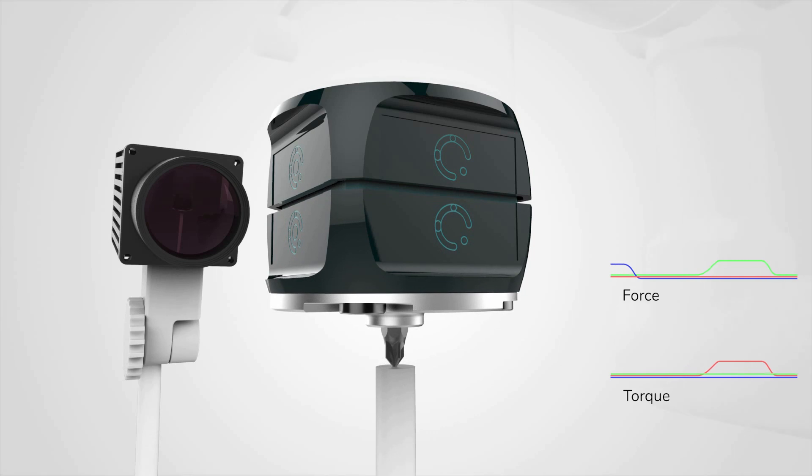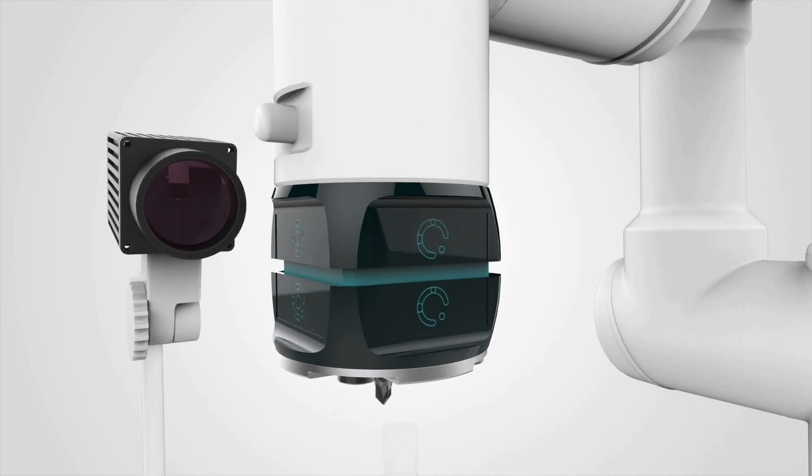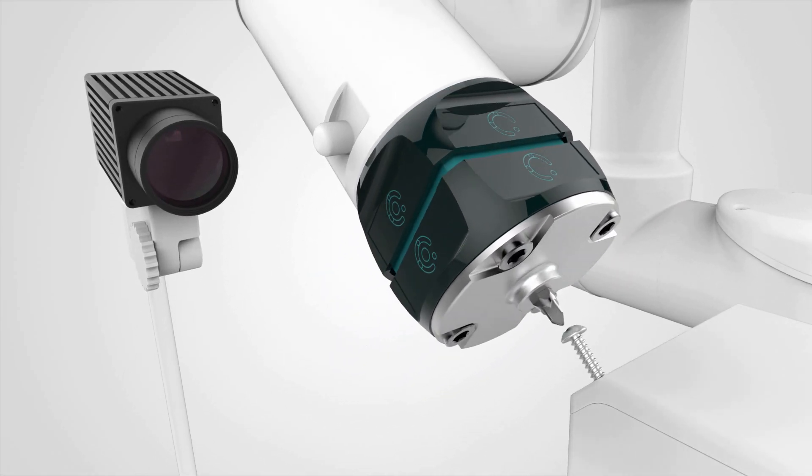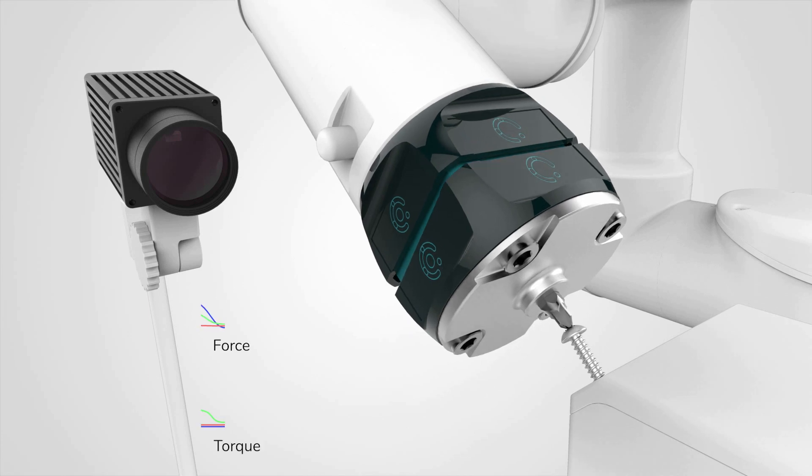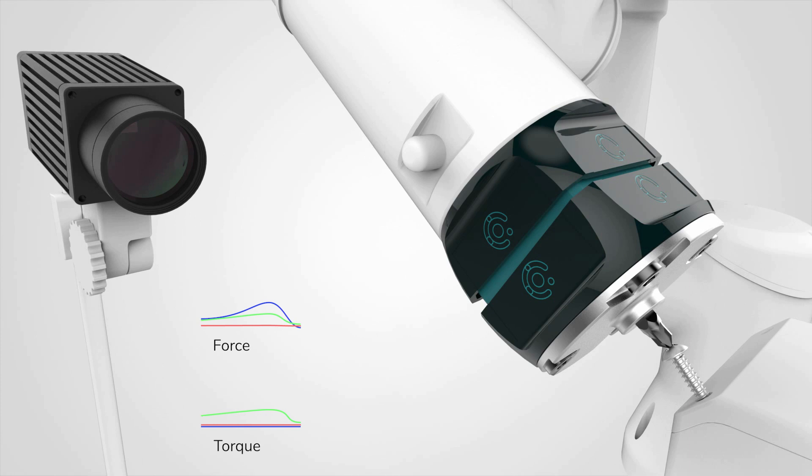Applications include force measurement, haptic devices, and service robotics. In this screwing task, Visevi's sensor software extracts a full 6D force torque vector from the camera image.